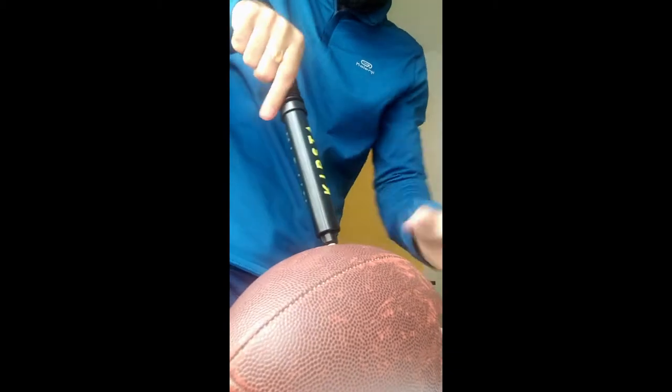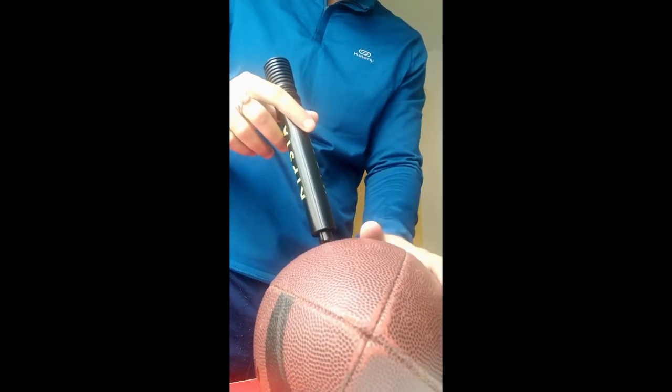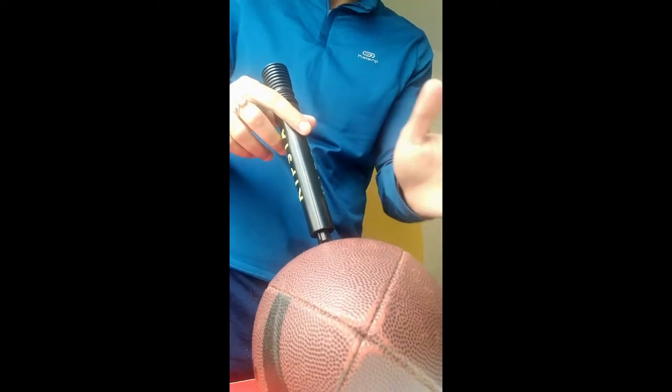Now you need to see how much you need to pump. It depends on how deflated your ball is. If there is no air at all in your ball, you may have to pump a lot.